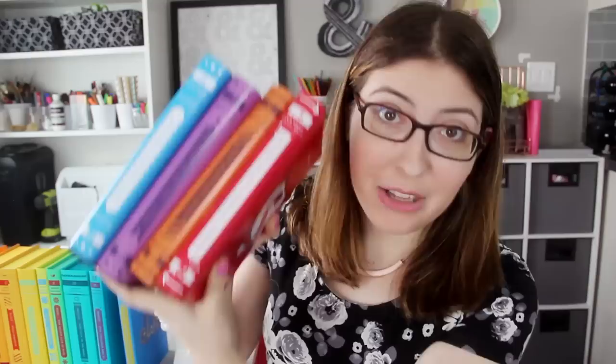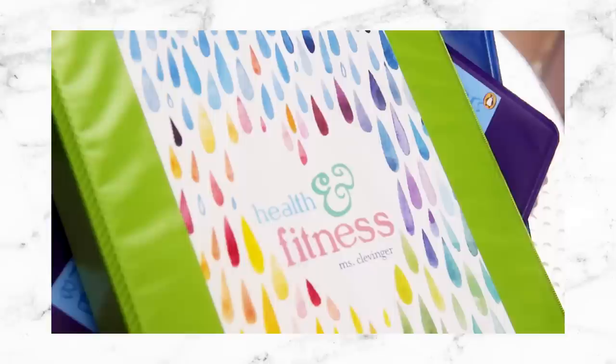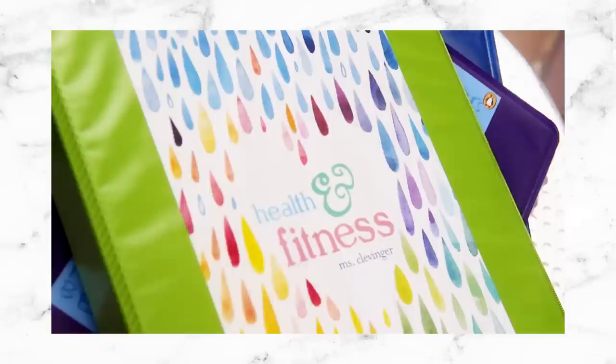I would love to know what book you would want to make a drop cap version of, or which of the four that I made was your favorite. Make sure to head down to the description to get links to the templates, the JPEGs, the fonts, everything I mentioned in this video. If you want another video where I'm working with book covers, last year for Back to School I showed you guys how to make custom binder covers inspired by even more YA books — I'll link that video right down below as well. Make sure to press that subscribe button if you liked this video and come back every Friday for a new video from me. Bye everybody!